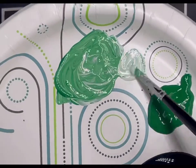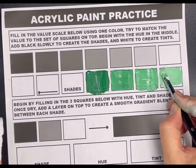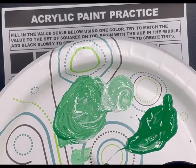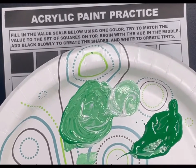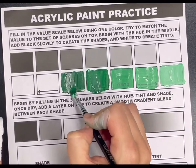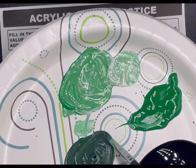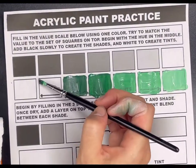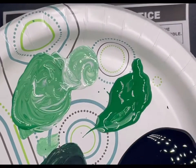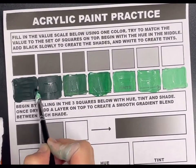Now moving on to the shades. For the shade, do the same thing but slowly adding more and more black in each value. When mixing black, you do not need much because black goes a lot further than white paint does. Just a little dot of black will go a long way as you mix it with your hue. Slowly add a little bit more until you end up with that darkest value that is close to black.